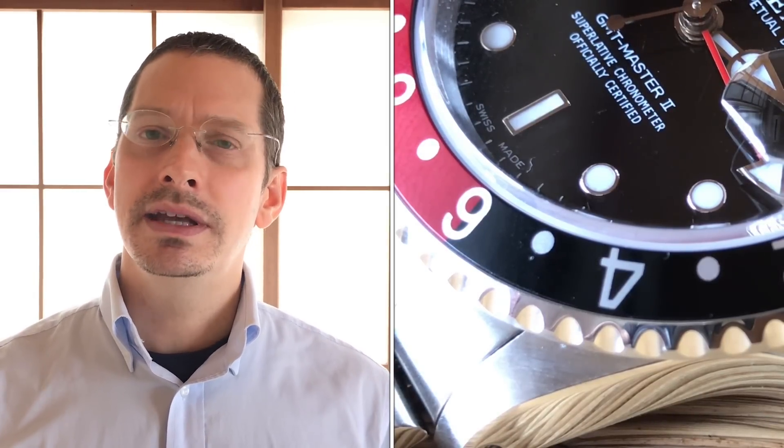I know about this story because I got a donation from the channel from Carl — thank you, Carl, for that. He saw a previous video where I talk about the GMT pre-ceramic bezel inserts and the aftermarket inserts and some telltale signs between the two. And it informed him a little something about the recently purchased GMT that he had, and then some later on.